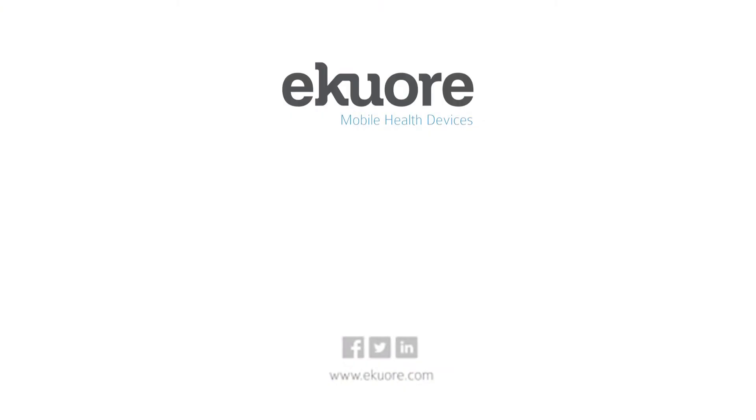To find out more about the eCore digital otoscope, please visit our website eCore.com. Thank you for watching this video and have a nice day!